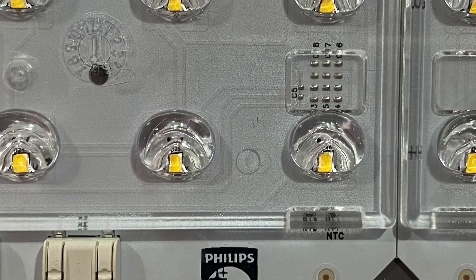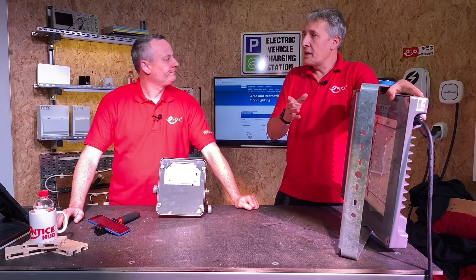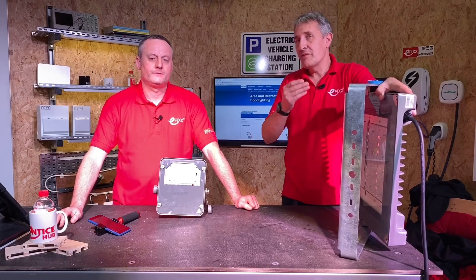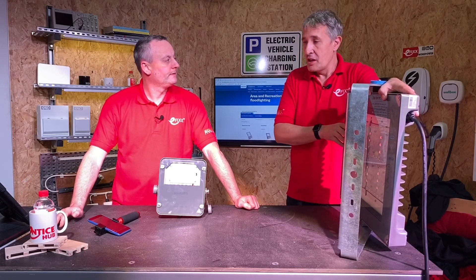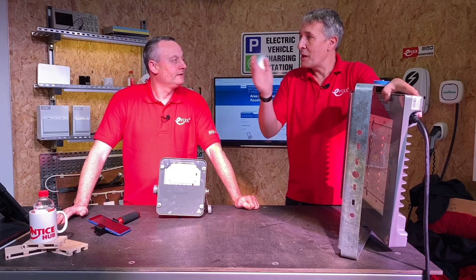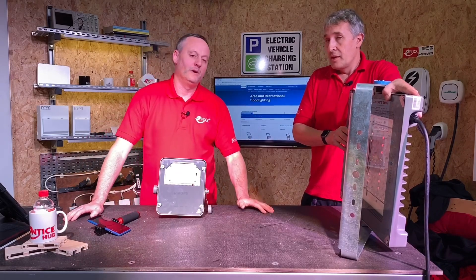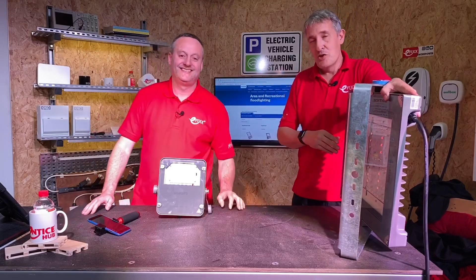These things have got an incredible amount of electronics in them — are there any protection measures built in? Yes, something people don't necessarily think about. In an external installation, probably remote from a building with cable runs, you might think about surge protection coming into the building but forget that the cables going out to floodlights — often up on tall poles — are also exposed. Surge protection is built in to protect from atmospheric transients that can happen in any electrical installation, but is particularly important in floodlights. You're paying for reliability and you want that to carry through the whole duration of your installation.